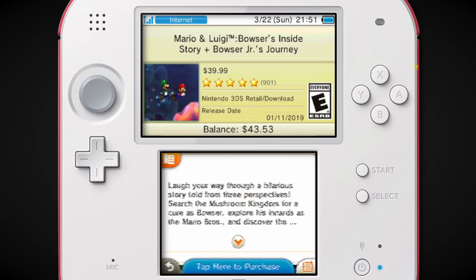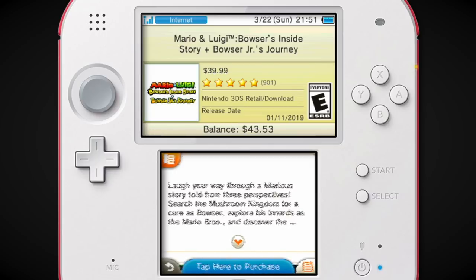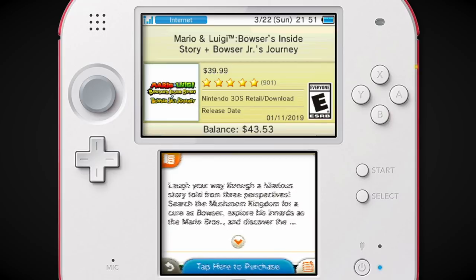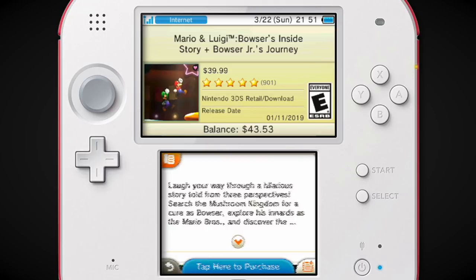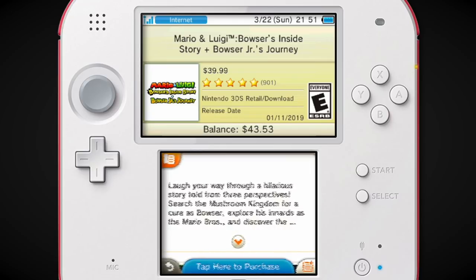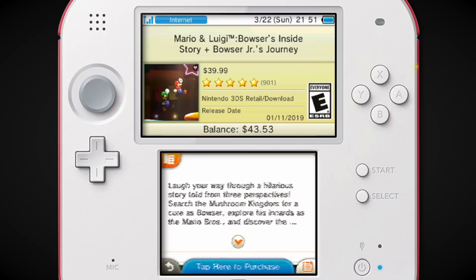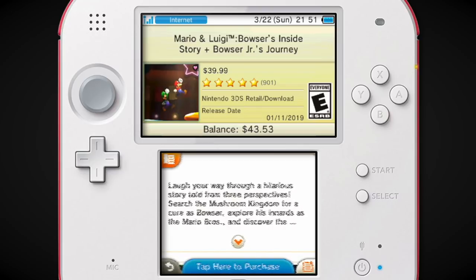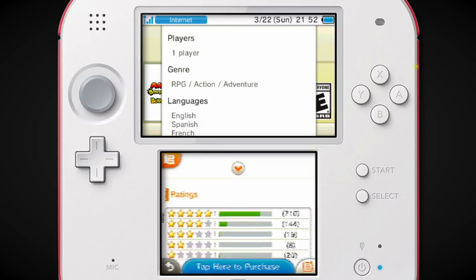This is a game you could already play on the 3DS because it was a DS game, and that's always kind of one of my pet peeves with some remakes. Take for example Twilight Princess HD on Wii U — my main problem was you could already play Twilight Princess on the Wii. I would have preferred if they went through the trouble of remaking something you couldn't already play on the Wii U, like Four Swords Adventures or Mario Sunshine or F-Zero GX.